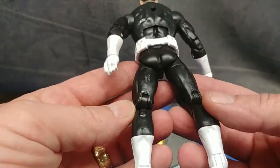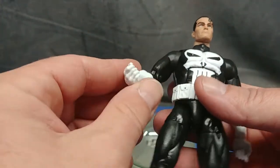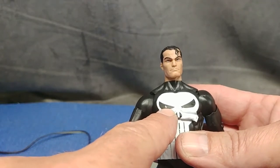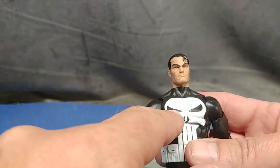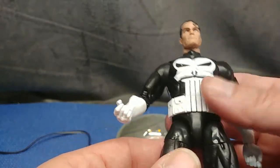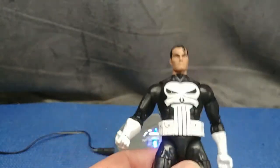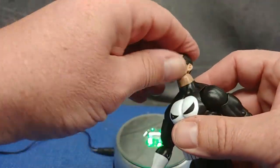I guess I shouldn't expect much for $15, but you can see some white on the eye there. It looks like the skull was painted and then the eyes were painted over that, and something got beneath the black paint and left a white mark. If this were a high-quality collector figure I'd be a little peeved, but for what he's going to be doing I do not care.